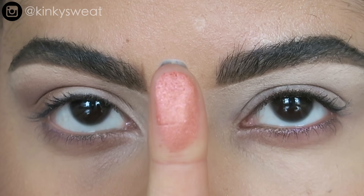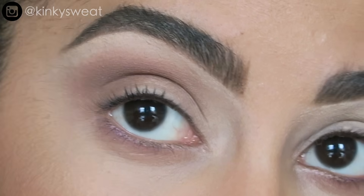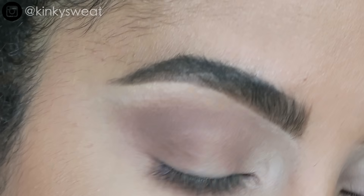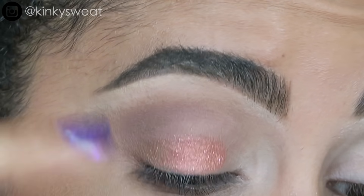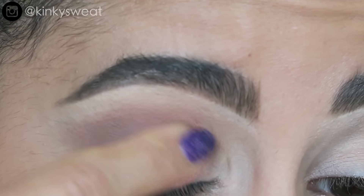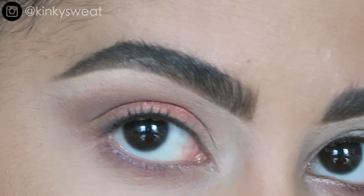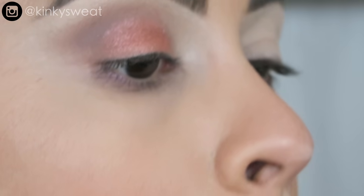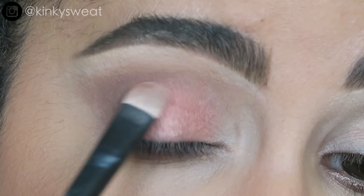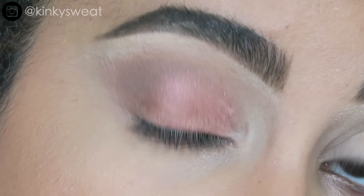Heaven Sent — a copper pink with glitter flecks. Under dim light or a flashlight on your iPhone, you can see the dazzle and reflectivity strewn across your lid. Finger application is best, though I feel this shade benefits more when applied wet. Taking my No. 2 shader brush with some setting spray — you get a little more shine and glide. It has beautiful brightness and is a great color for the lid.